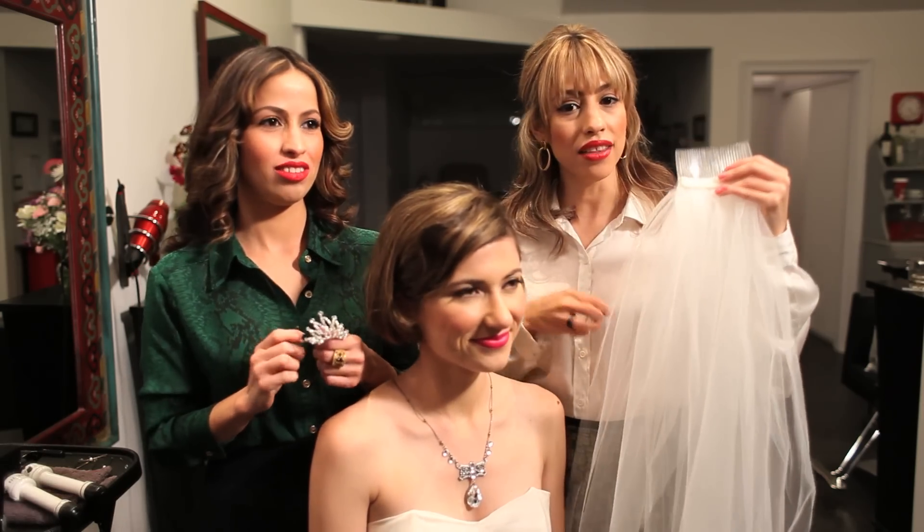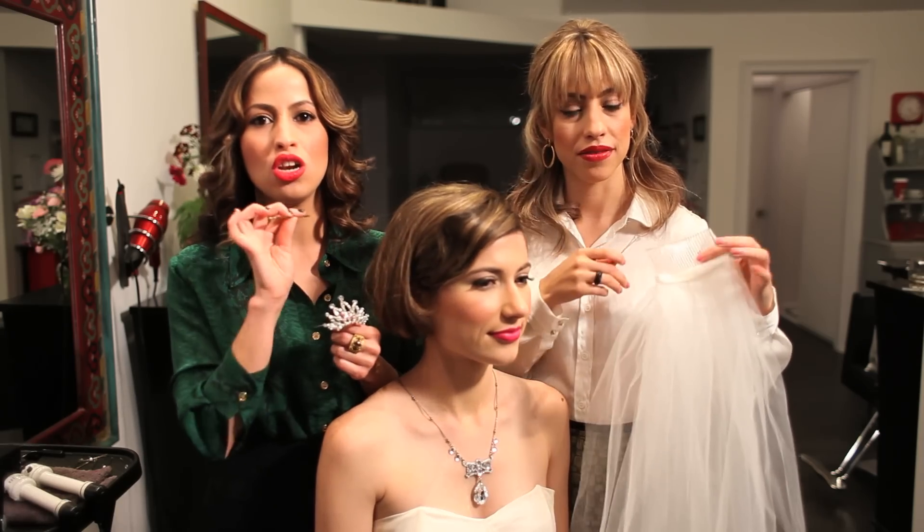You will need a veil, a tiara, and bobby pins — lots of them.